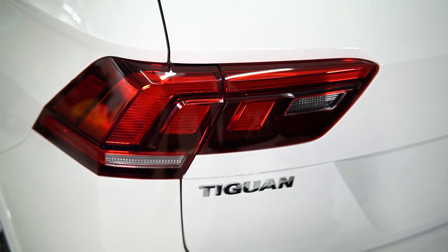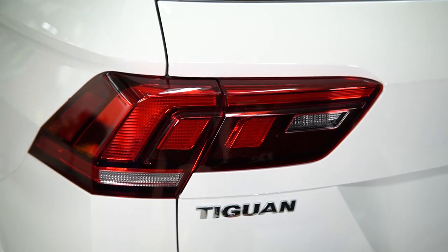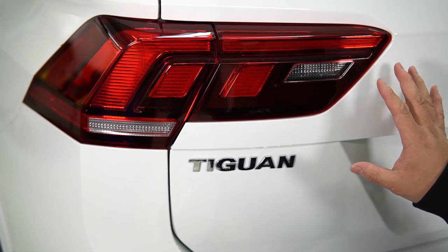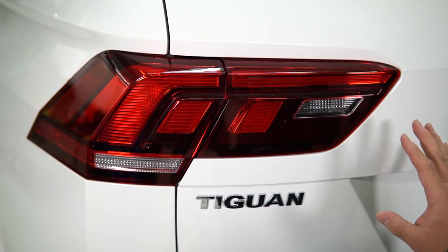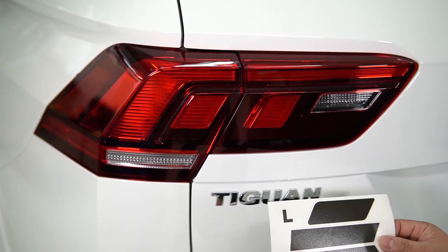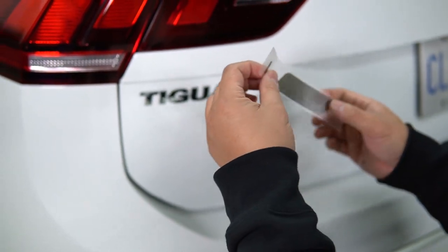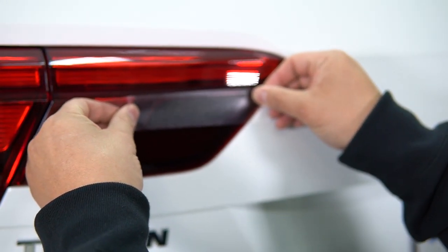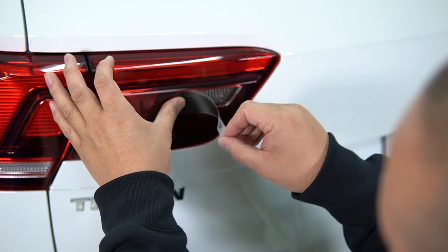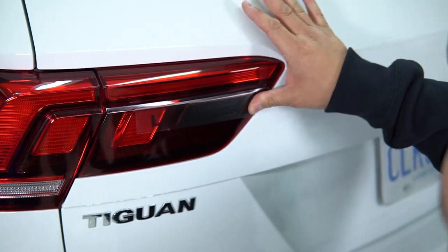Here we'll be installing the Batchkin for the clear lens on the tail lights of the Mark II Tiguan — this is the North American spec tail light. You'll have two clear lens parts to tint with the Batchkin kit. Your kit comes with the left and right side. As always, prep the surface area by cleaning it, making sure it's wax free with no contaminants, then dry it using the provided alcohol wipes and a microfiber cloth. Pick the left side, separate the Batchkin from the backing, and align it up to the lens — it'll cover it perfectly with a little overlap on the clear lens part.